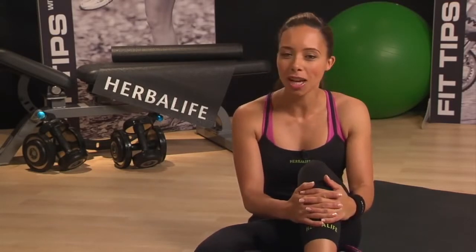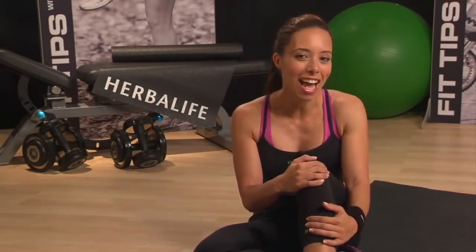Hi, I'm Samantha Clayton, fitness expert and former competitive sprinter. I'm working with Herbalife to help you achieve a healthy active life.